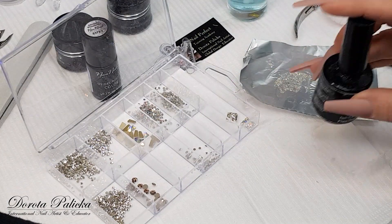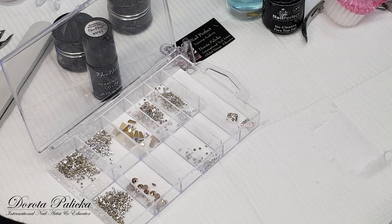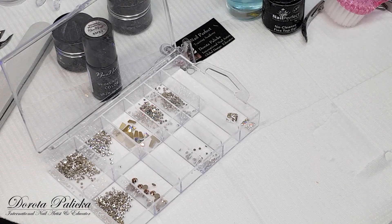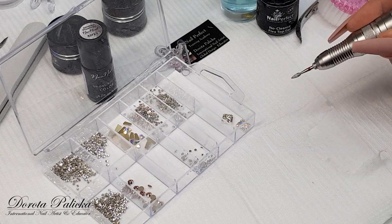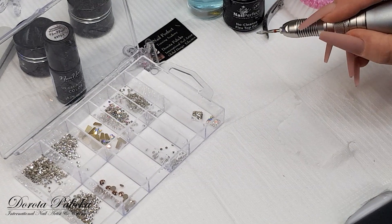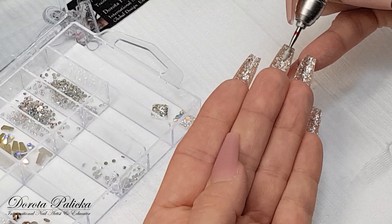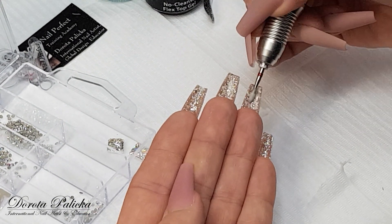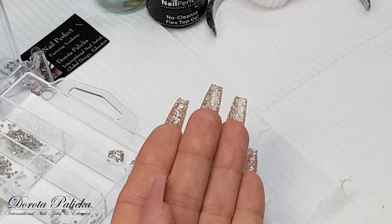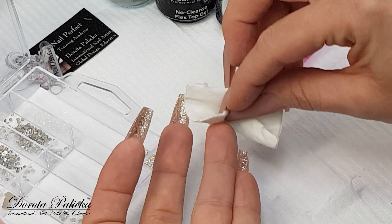The last step will be how to secure the crystals — I'll do it exactly the same way as on the top of my enhancements, which means I need a buffed surface. I'll take my drill again. What I need to do is scratch the surface a little bit again, and then I'll be able to stick the crystals. Remove the dust and scrub it.